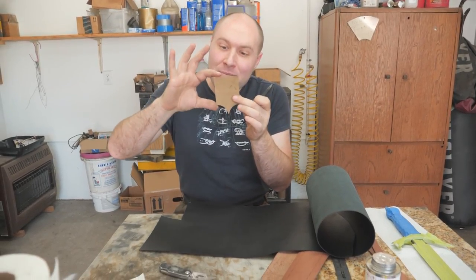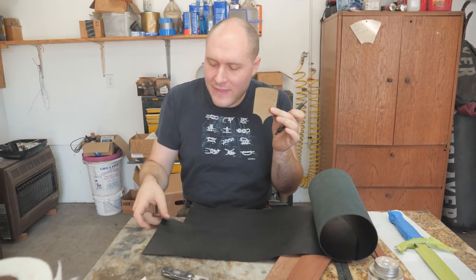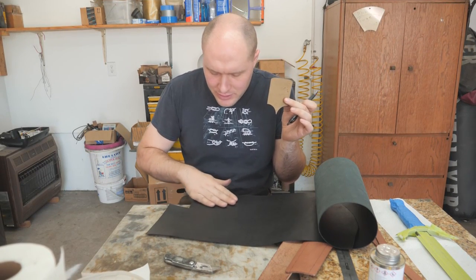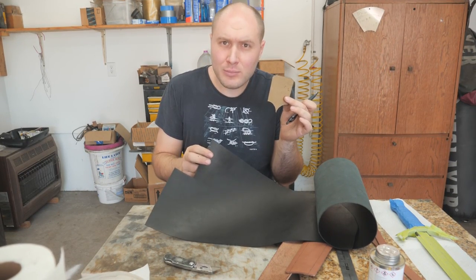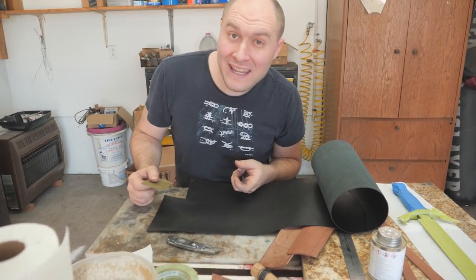Now that I have my pattern made for the throat area decorative leather piece, I'm gonna go ahead and cut that out. I'm using this really gorgeous veg tan pre-dyed leather — cow variety, bovine leather.